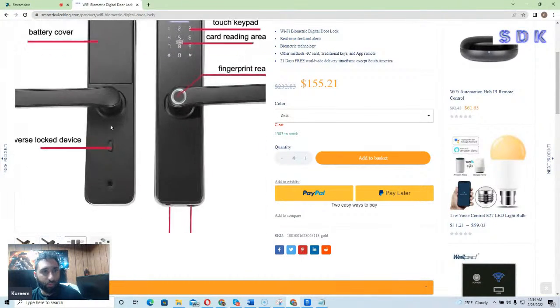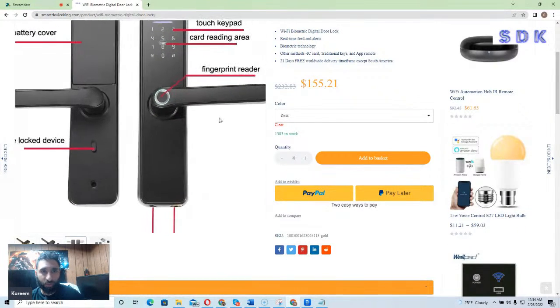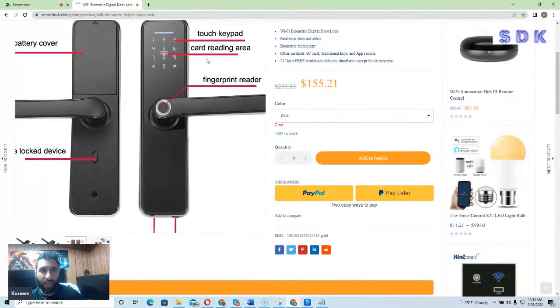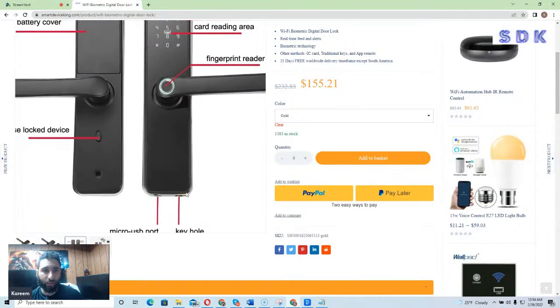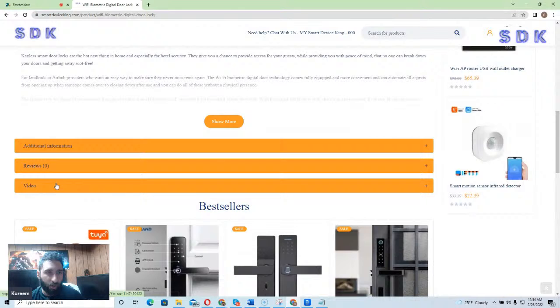You can see the keypad here. If we look at the technical details, we can see that there's the battery cover, the reverse lock device, the touchpad, keypad, the card reading area, the fingerprint reader, the micro USB port, and the keyhole. You can come down here and view videos on it.